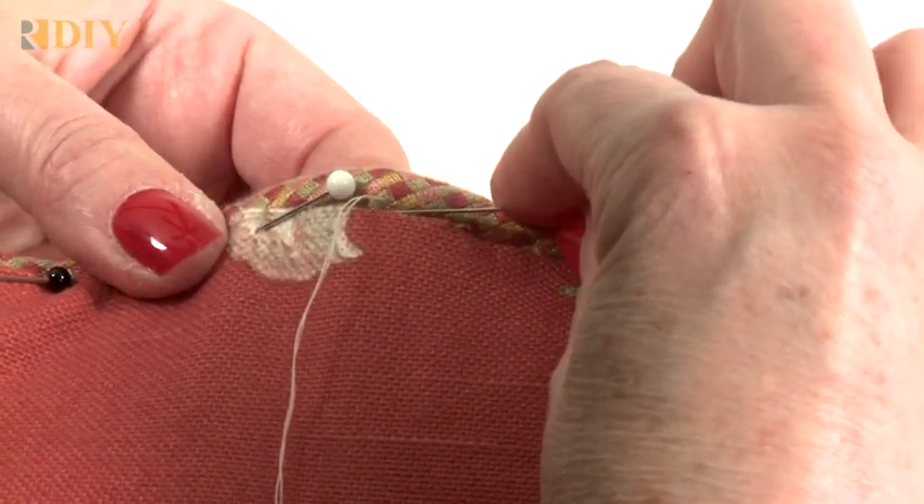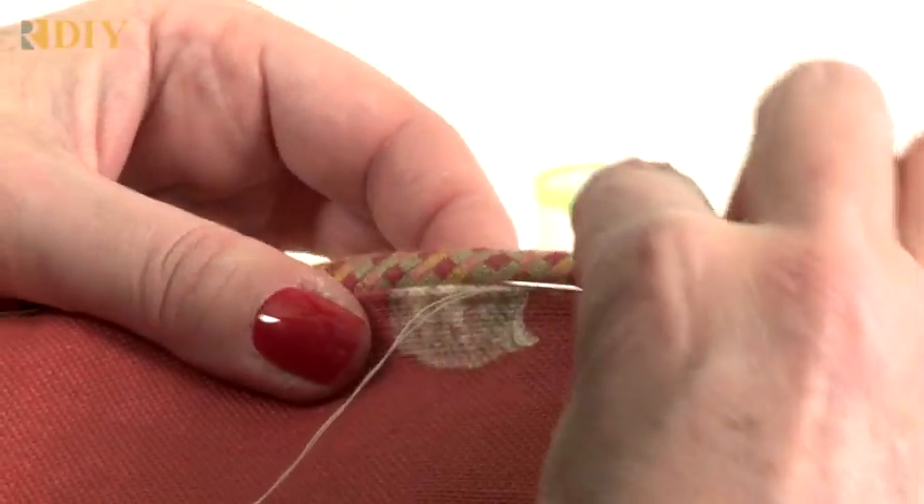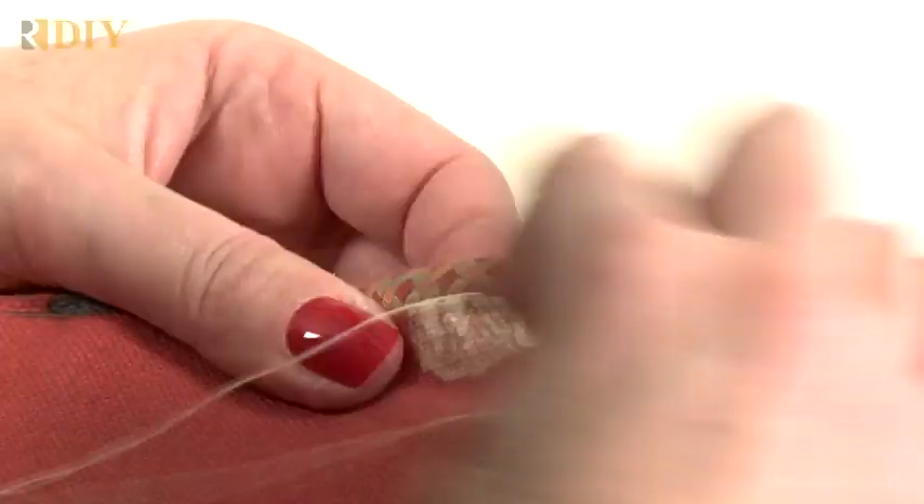This is an easy way to close a pillow. It also gives you a pillow that is reversible — front and back. If you had a zipper closure, you would want to put the pillow in the chair with the zipper to the back, but this way both sides are a front side.